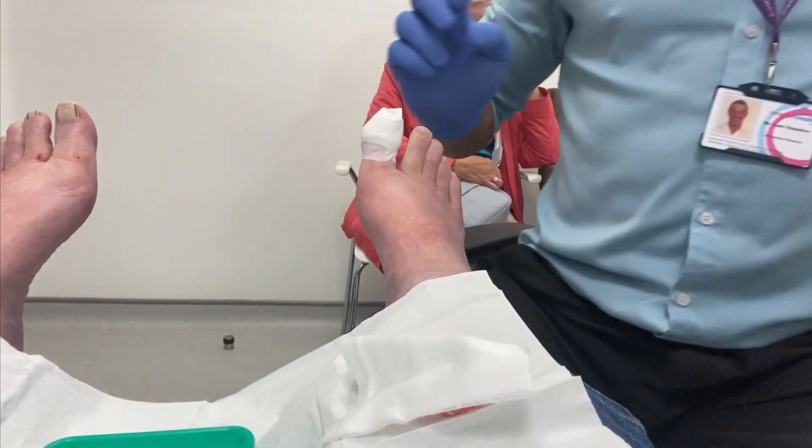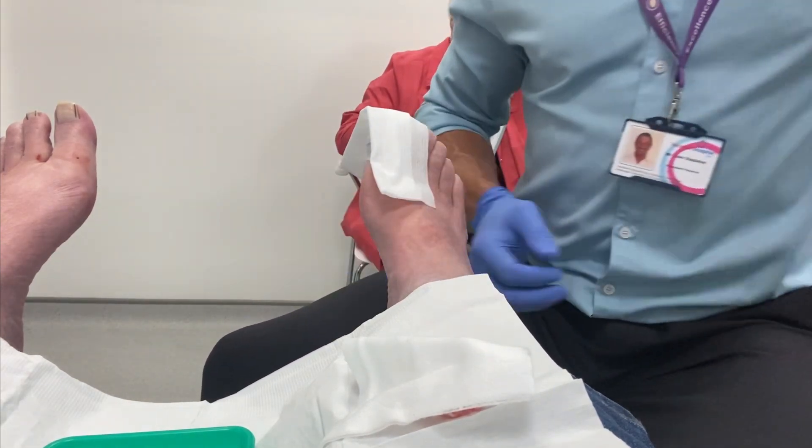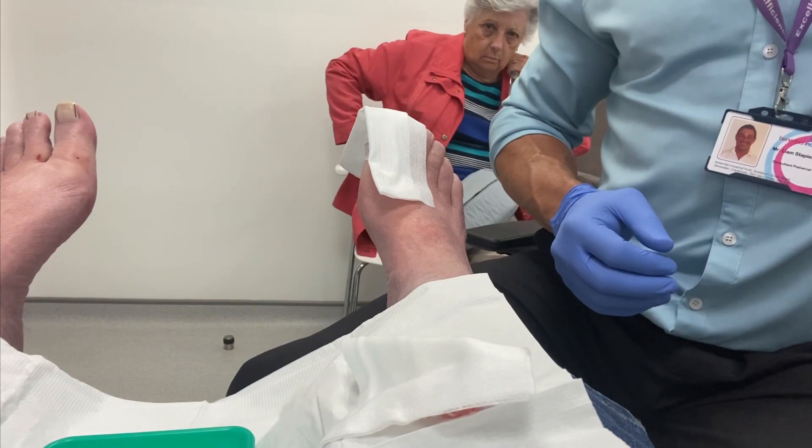Using a counter-stack dressing, which helps prevent bleeding, which is one of the post-operative risks, and using a mild compression bandage.